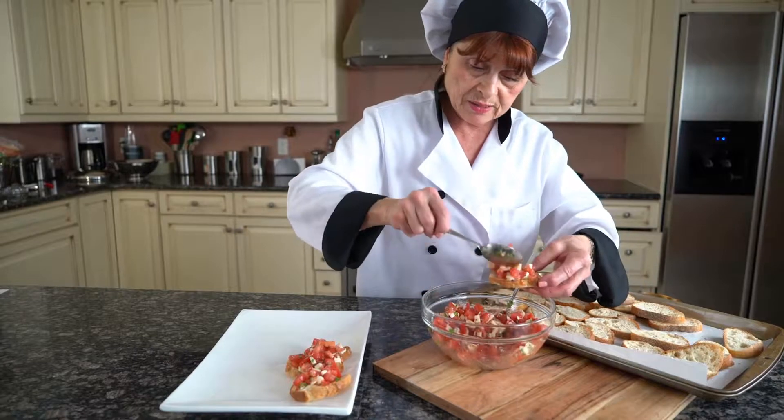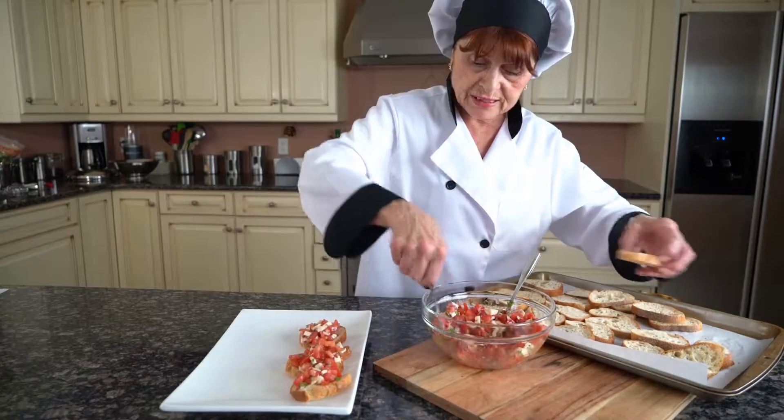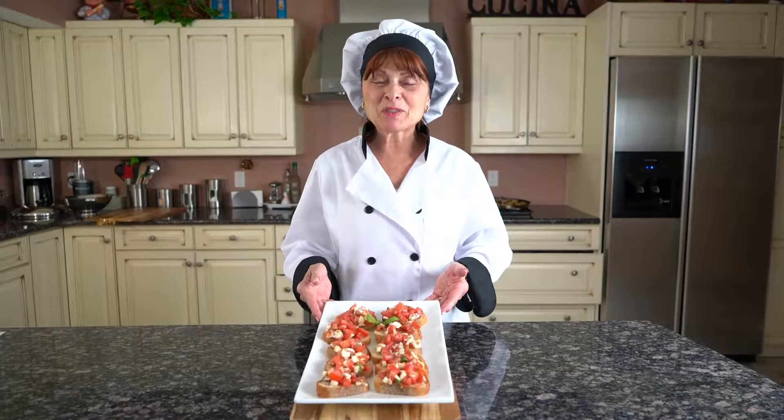They could also be made with different ingredients, like anchovies, capers, salads. There's many ways to fix them, but this is my favorite — fresh tomato and basil. This is our final product, bruschetta.